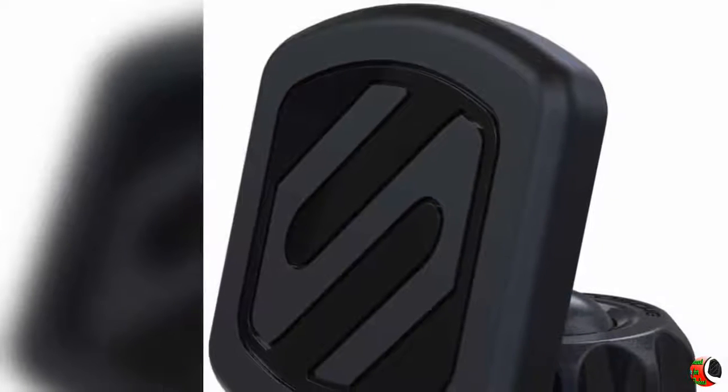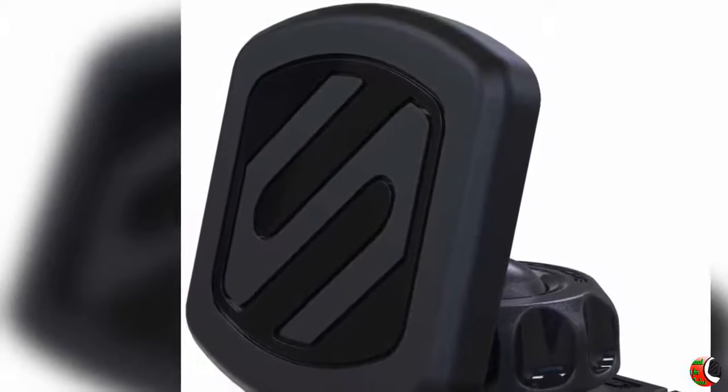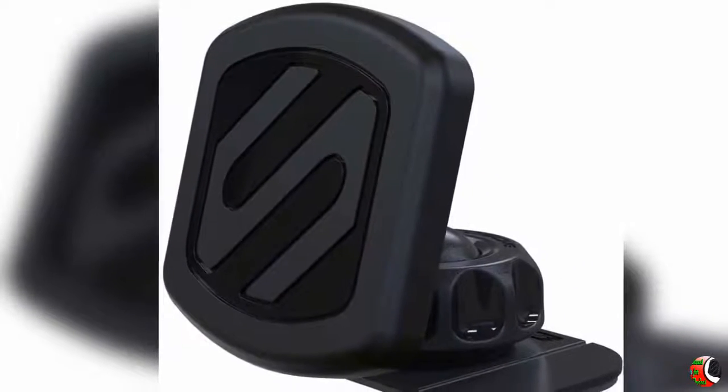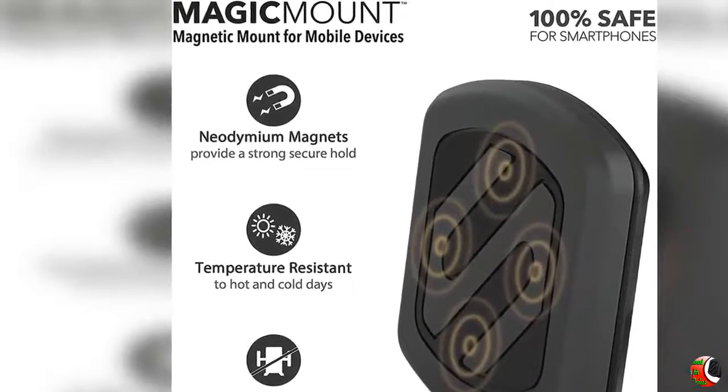Welcome to our channel Climax Cell Phones and Accessories. Product Details: Best Scosche Mag Magic Mount Universal Magnetic Mount Holder for Mobile Devices in Frustration-Free Packaging, Black.